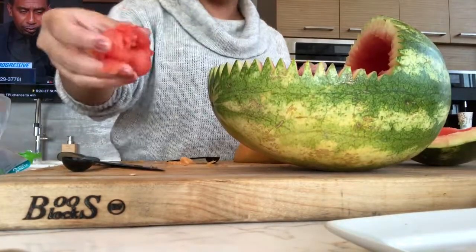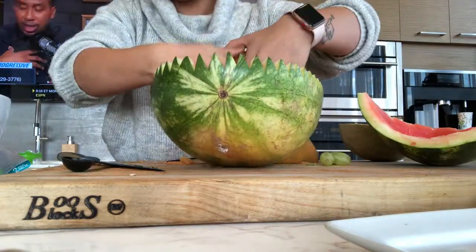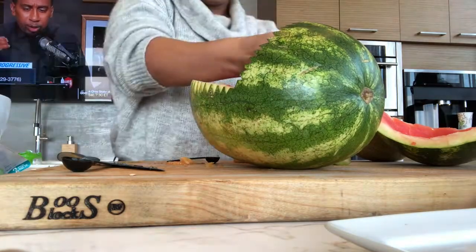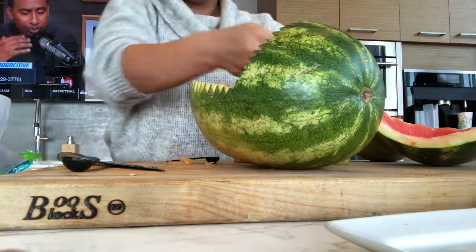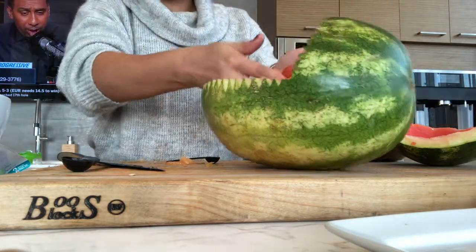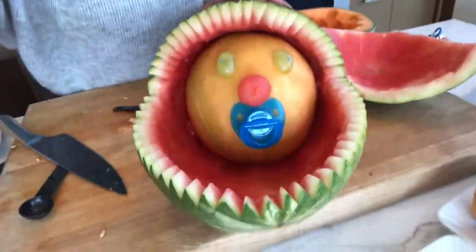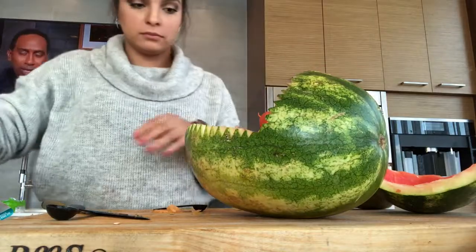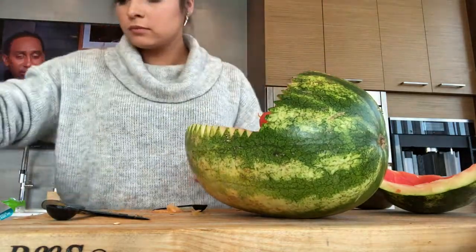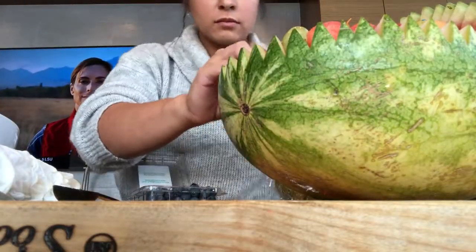After you finish with the baby's face, go back to the carriage and stuff the watermelon balls in the back. Continue filling it up all the way in the back, then place the baby's face inside the carriage. Continue to fill up the carriage with watermelons, cantaloupes, grapes, blueberries, and whatever fruit you decide to add.